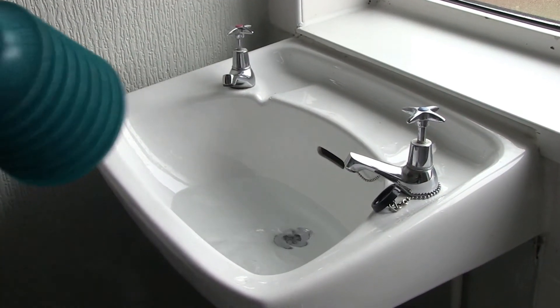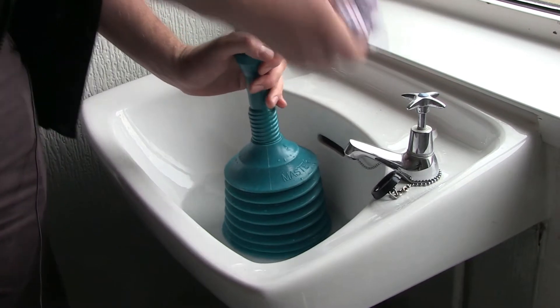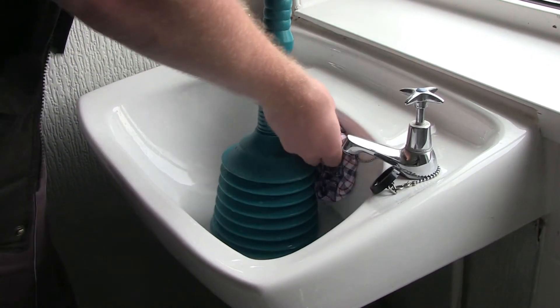The same process applies for a wash hand basin: plunger over the waste head — slightly different overflow on this one — and then pump until the blockage is removed.